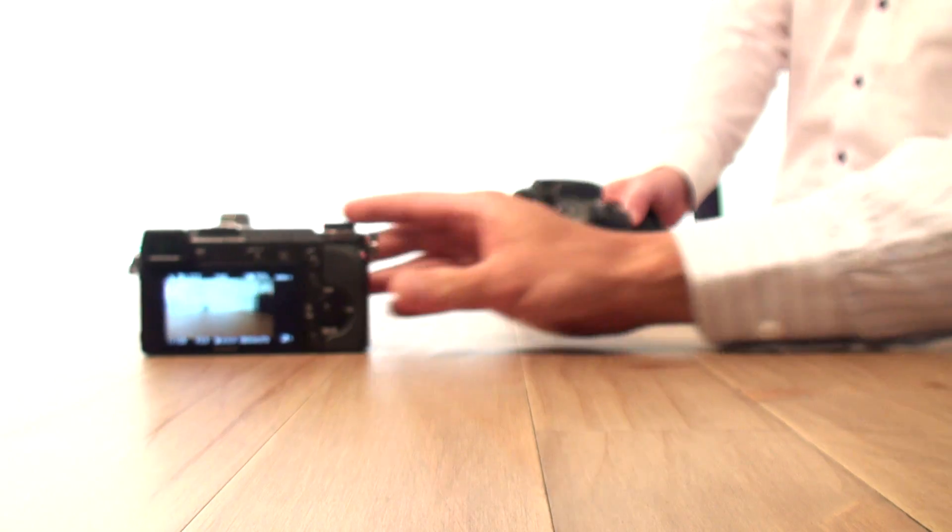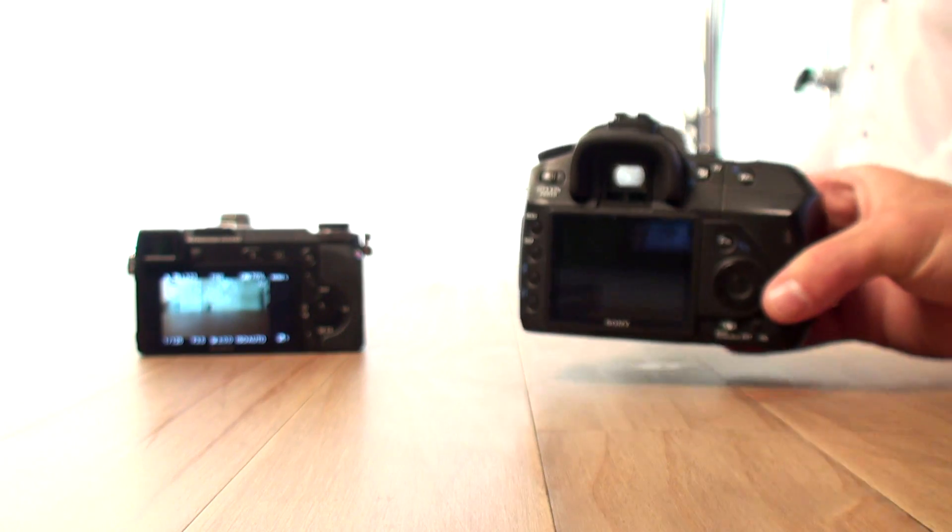Now we'll show you what it looks like through an optical viewfinder. The first thing you'll notice is it is quite hard to get the exact same shot between the two — it looks a lot smaller. The main thing is at the bottom you can see the aperture, shutter speed, and all that information, but there are no other menus you can get or display. The field of view is not as big as an electronic viewfinder.